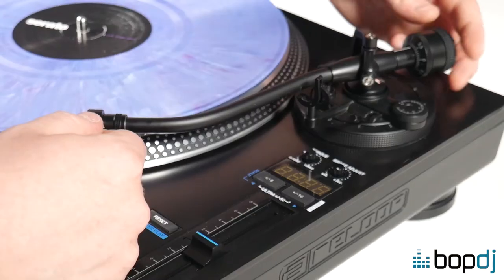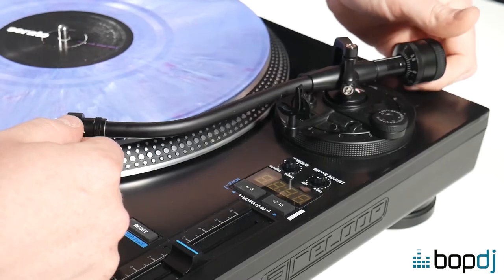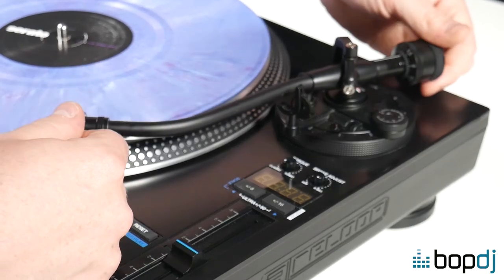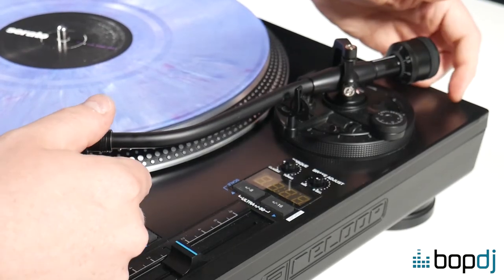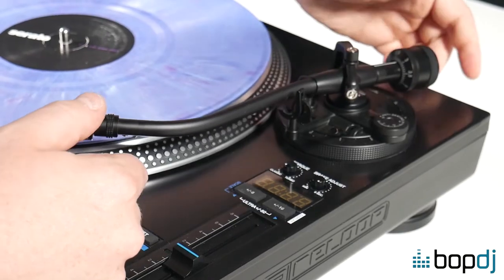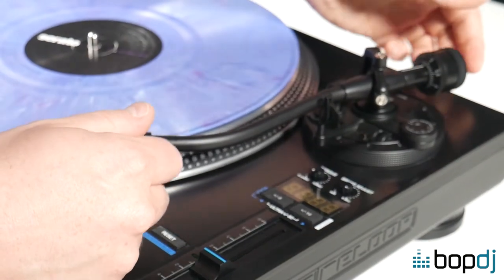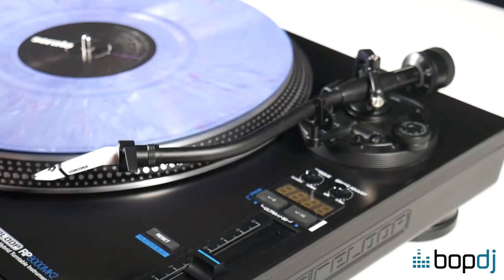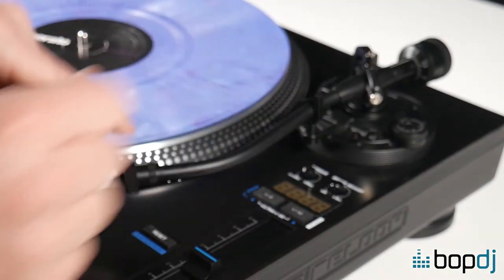Unclip the tonearm and wind the whole counterweight back until the cartridge floats — and you'll see what that means in a second. That means it balances on its pivot point. That's a little too much. That is about right. Now what that means is there is zero grams on either side of the pivot.